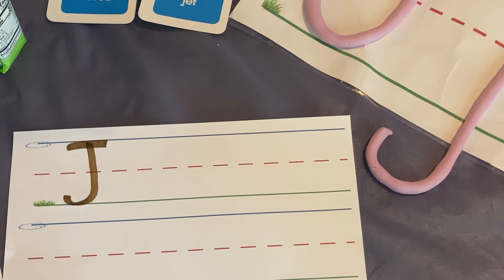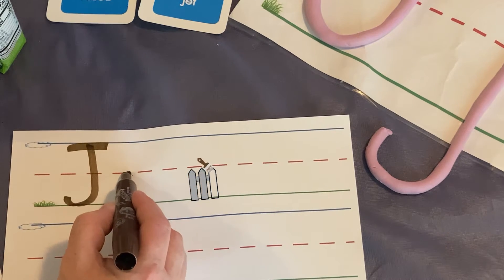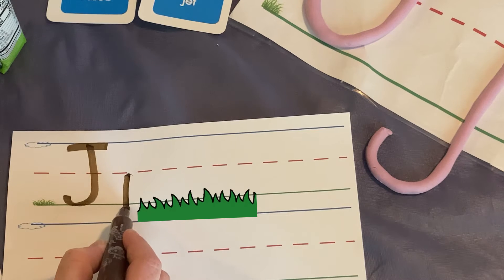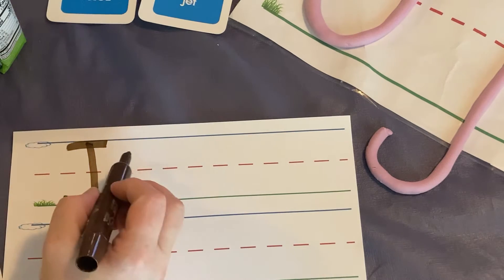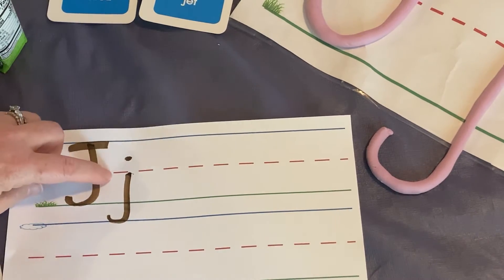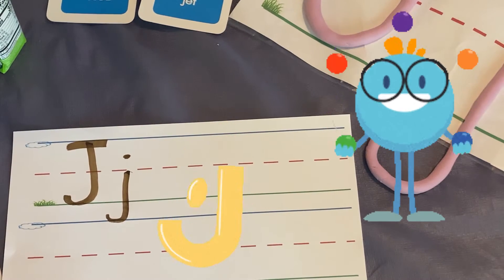For lowercase j, we start at the fence or the middle line. We go down to the grass and then we make our backwards curve under the dirt. And we put a small dot between the fence and the sky. And that is the letter J.